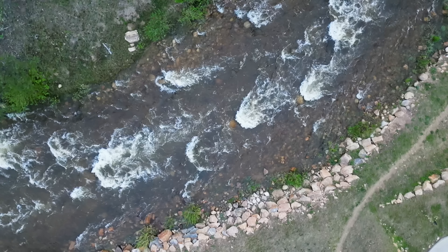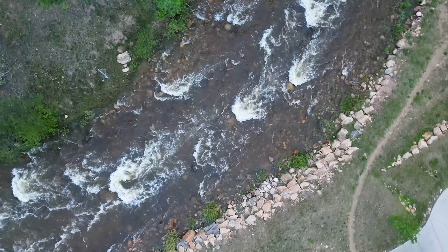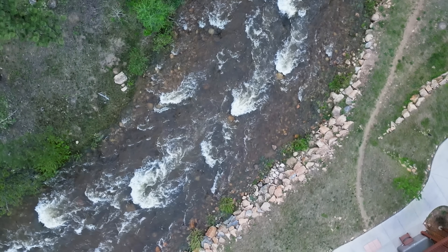My suggestion: go out, find a wide open space with a single subject as your focal point, and practice moves like an orbit, a pull-away with the camera raising up, or other complex movements — over and over again. After doing that repeatedly it will become natural and you won't have to rely on intelligent flight modes anymore. If you want to see what I think are the best drone moves to master to make your footage look great, watch the video linked here. You only need a few key moves, not 50 or 100.